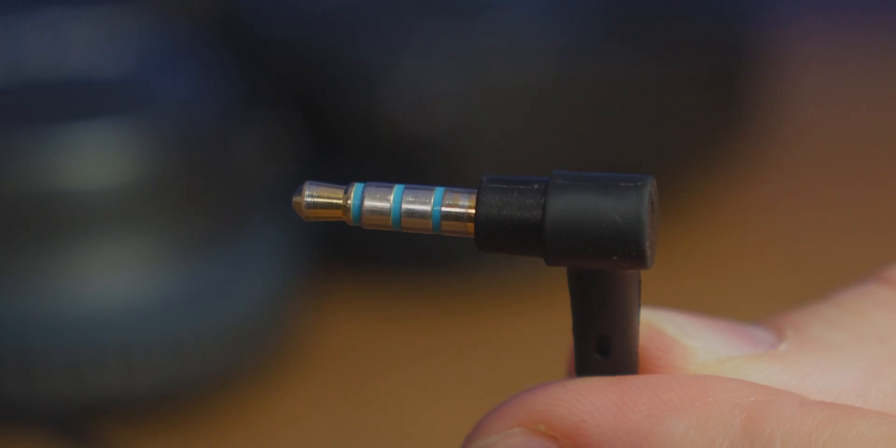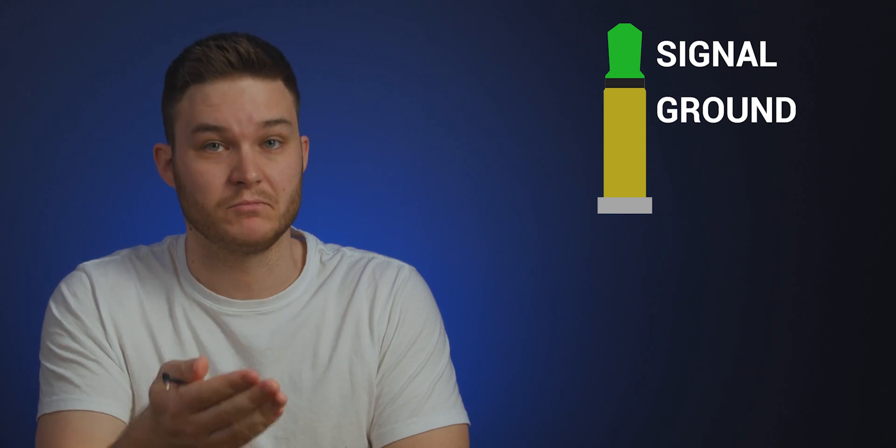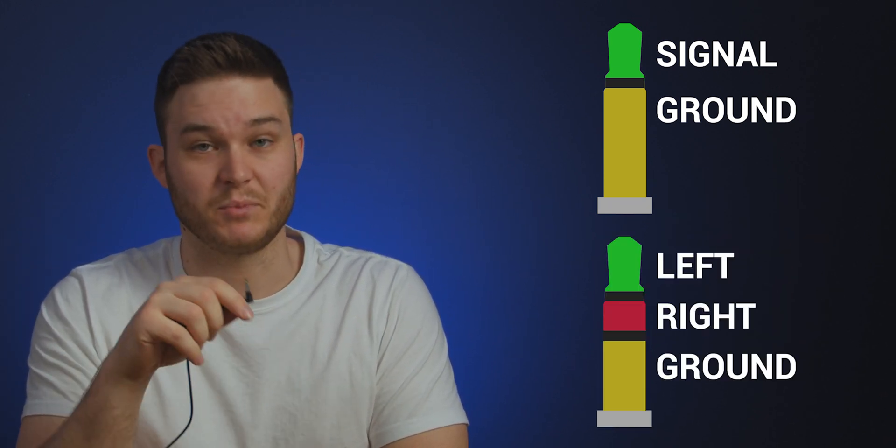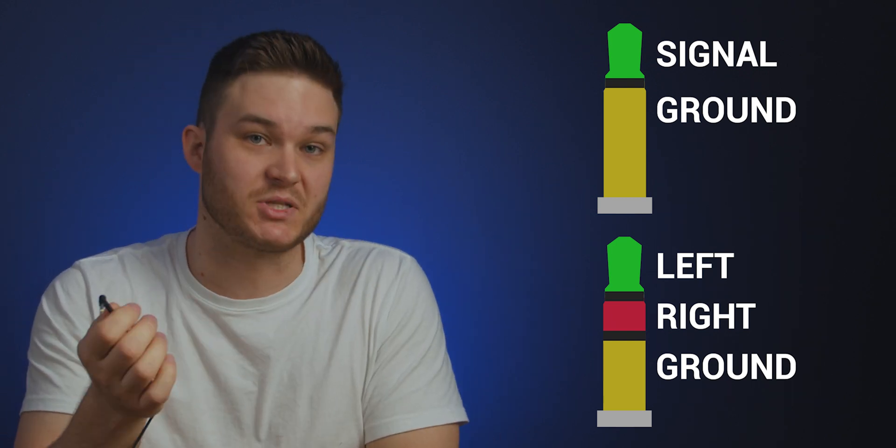If you have a microphone on your headphones, most likely it's going to be a TRRS connector — tip, ring, ring, sleeve. The three lines break up the mechanics of the headphone. On a mono connector you have a positive and a ground. For tip-ring-sleeve you add a positive for left, positive for right, and a neutral — that's your stereo connector.